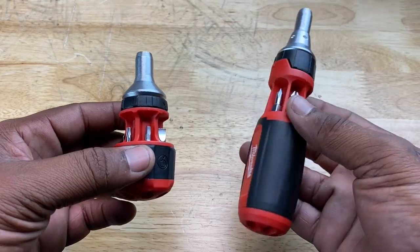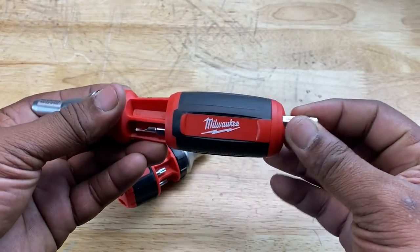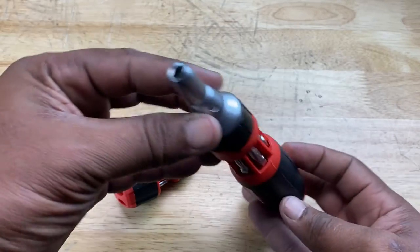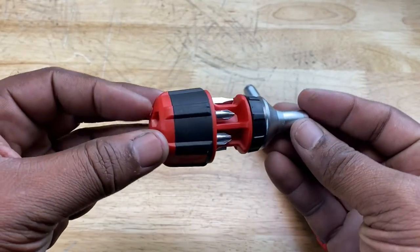Here's one more ratcheting design. You can pull the bits out like that. And it has a partner — a little stubby, chubby partner right here.